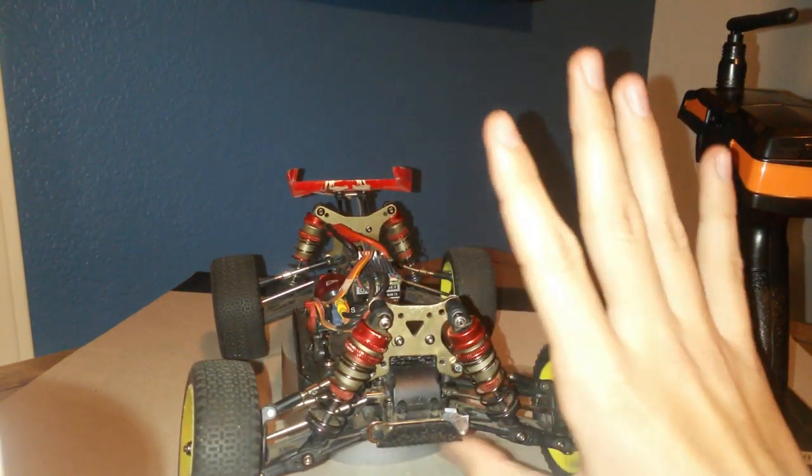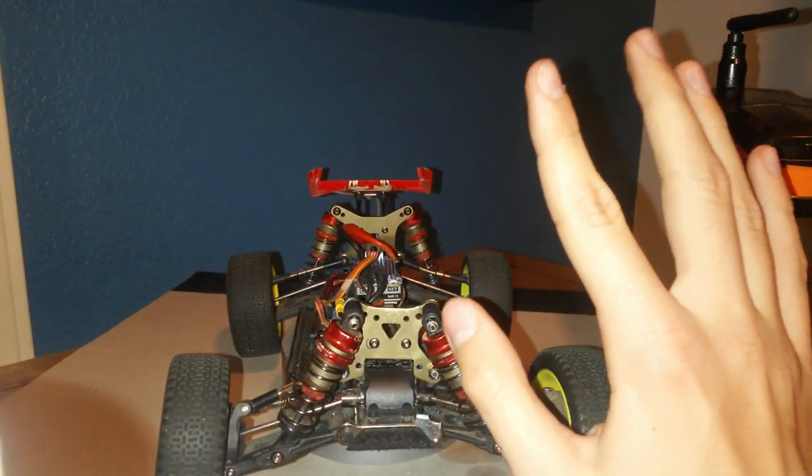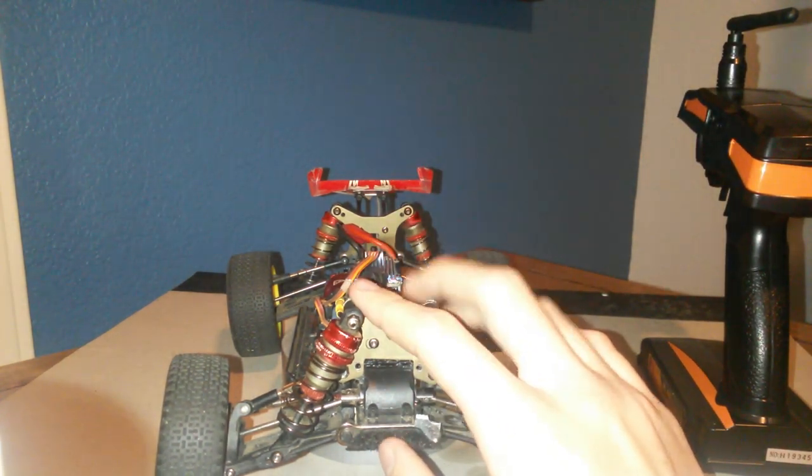So there you have it. If you get this thing, literally order like two sets of the whole front end, because sooner or later everything there is going to break. That's what I would do.